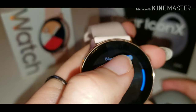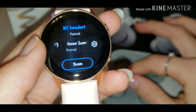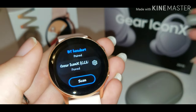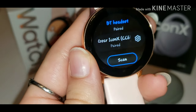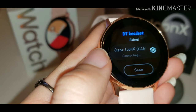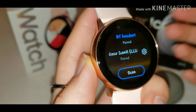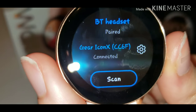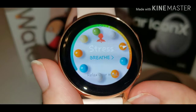Go to the Icon X listing. Take the earbuds out of the case and put one into your ear — as soon as you put it in your ear it should connect right away. Mine was connected to my phone, but now it's connected to my Galaxy Watch. You can go ahead and play music.